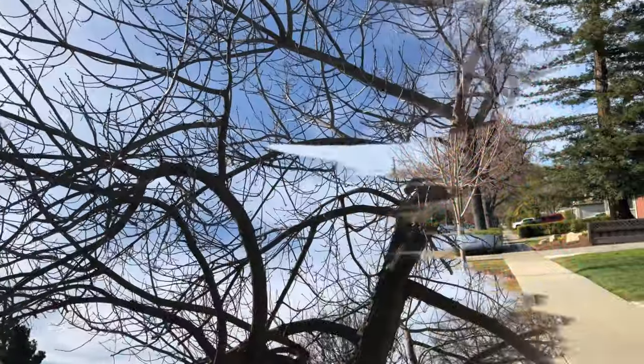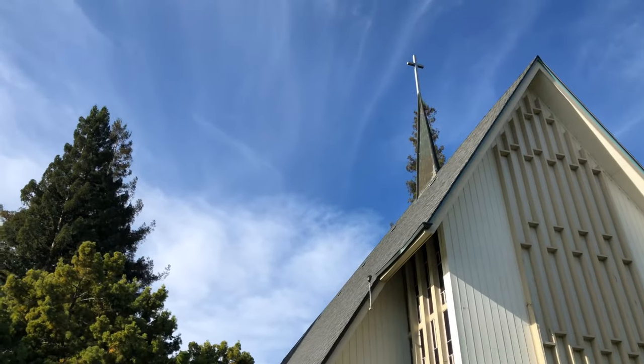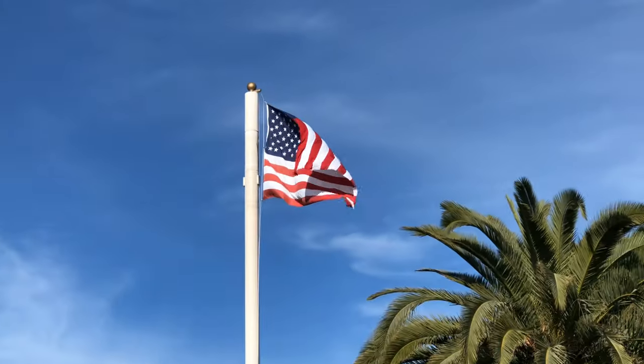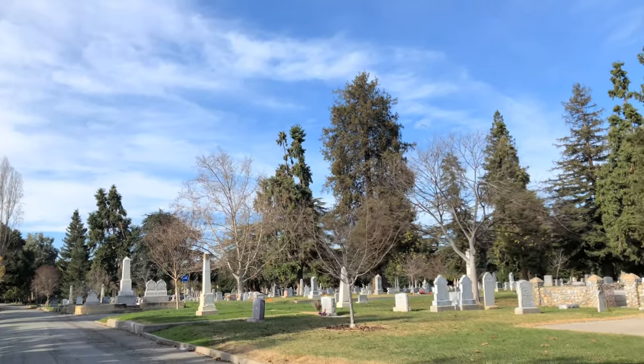My husband and I decided to walk to the cemetery where my grandma and uncle are resting in peace, and after I will do a review on one of my favorite bags. Sorry if this seems sad, but this is what I did this morning.